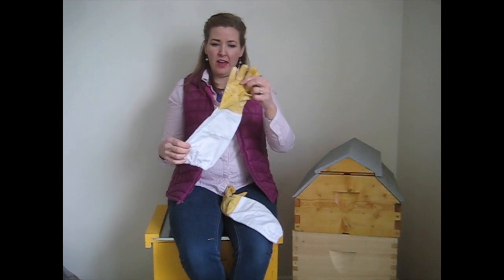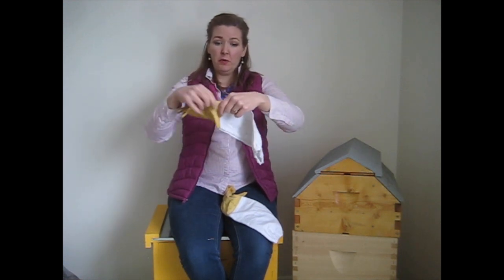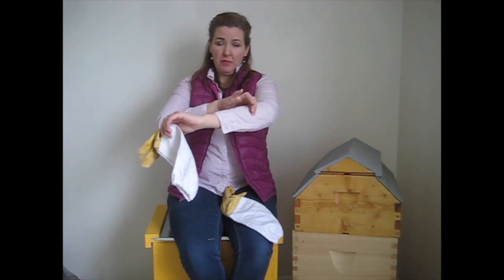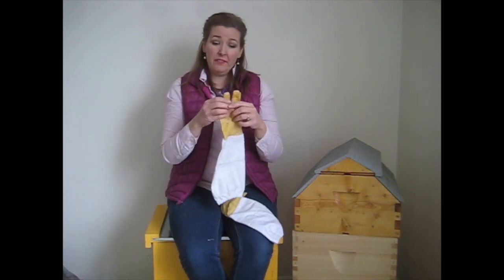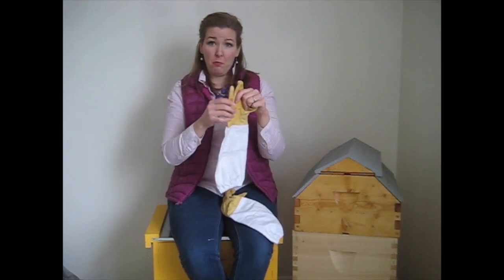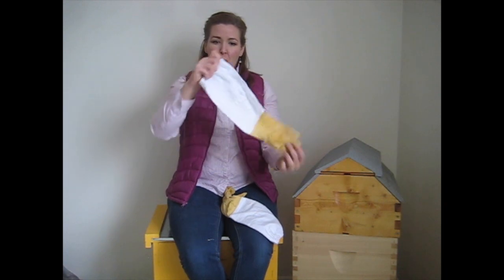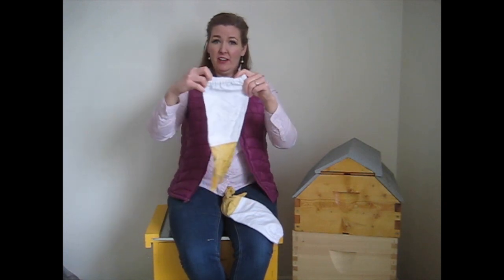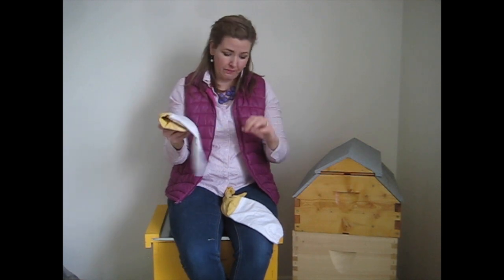Good bee gloves aren't just short — they extend up the arm past the wrist. You can also make your own bee gloves: just buy a pair of leather work gloves you like and sew on a sleeve with an elastic top. We've done that before and it works great. We hope you've enjoyed this video about bee suits and that it helps you when choosing your own.